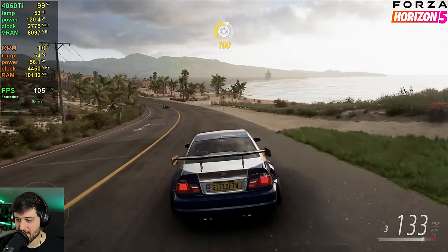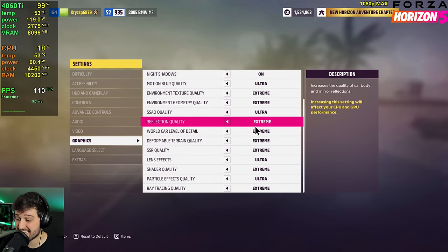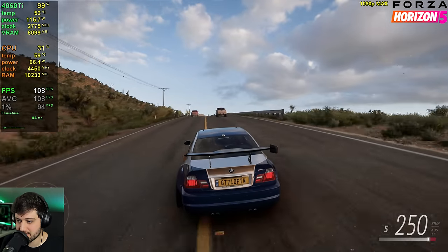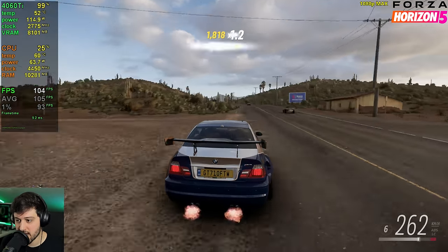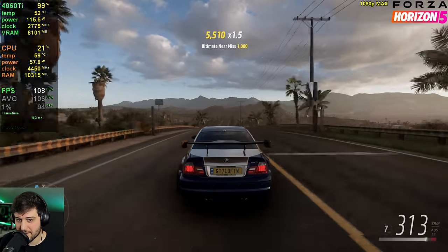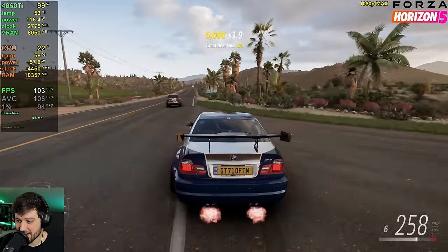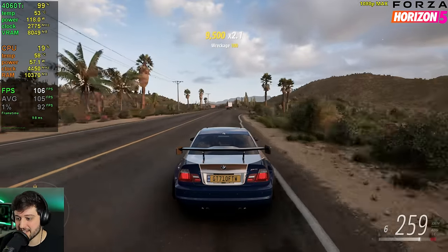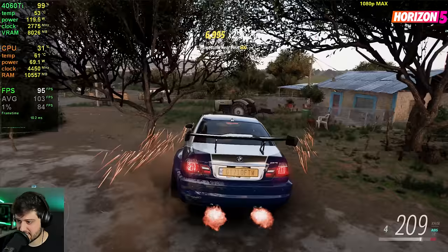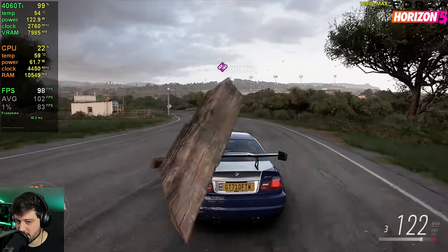Next we got Forza Horizon 5 looking absolutely gorgeous at 1080p native resolution using the highest settings possible. I first tried it on Ultra and even at 4K it was achieving 60 plus on Ultra settings, which was very good. But on Extreme it actually runs out of VRAM as well — it's at 8.1 gigabytes of usage right now. I didn't even know it could go that high. The thing is it is not stuttering whatsoever; it is a buttery smooth experience and it looks just amazing. Interestingly, the game is not showing a VRAM warning message.